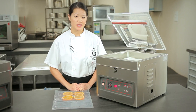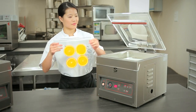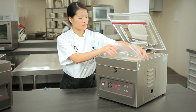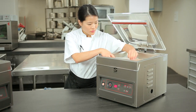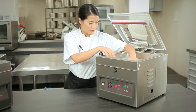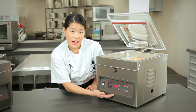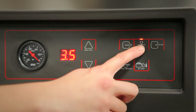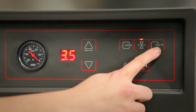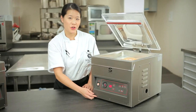Here we will use the semi-time control machine and seal some oranges. We have it set at 30 seconds, which is sufficient for oranges. Seal time is 3.5 seconds. And we will turn the air function on. Let's go.